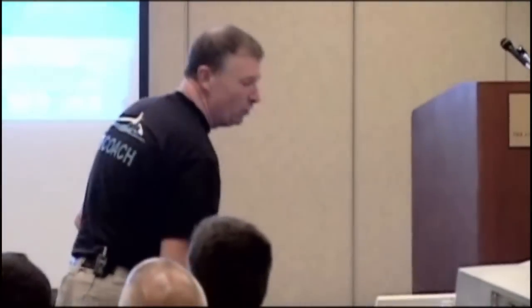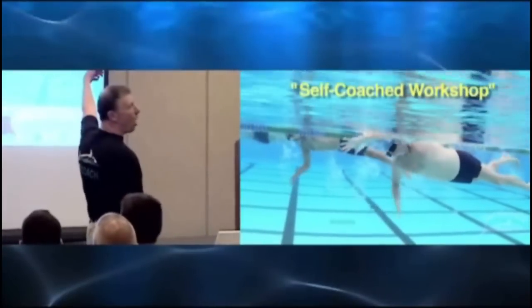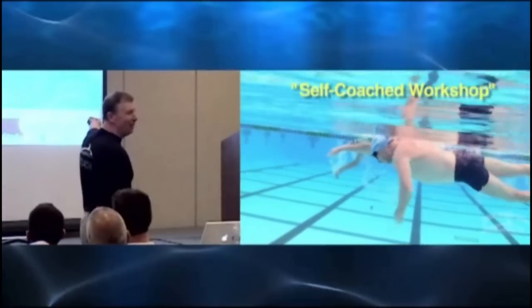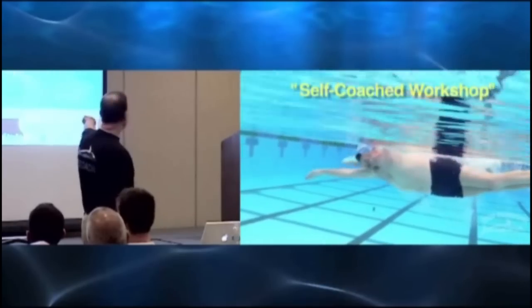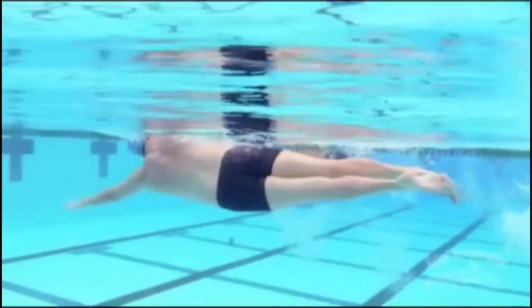We didn't plan this. We were shooting video of me and then it happened — there was a guy in the background, which allows you to get a sense of what you saw from above in rough water. Underwater it looks like this even in rough water, because the turbulence is all on the surface, so as long as I do these things that you see me do here.